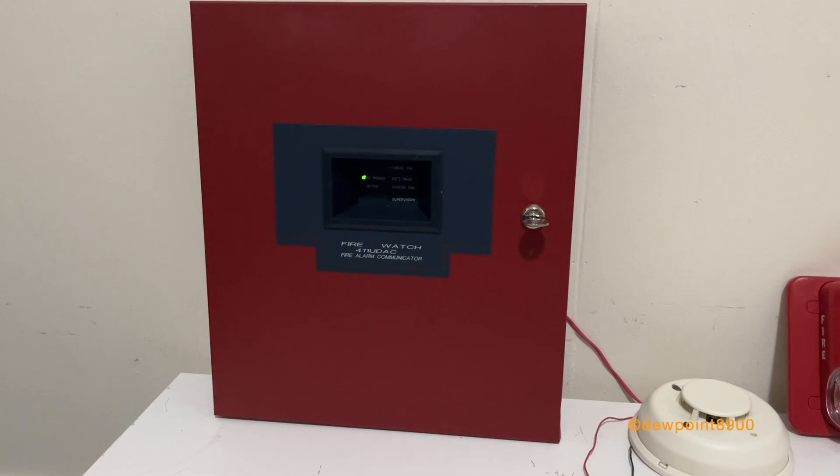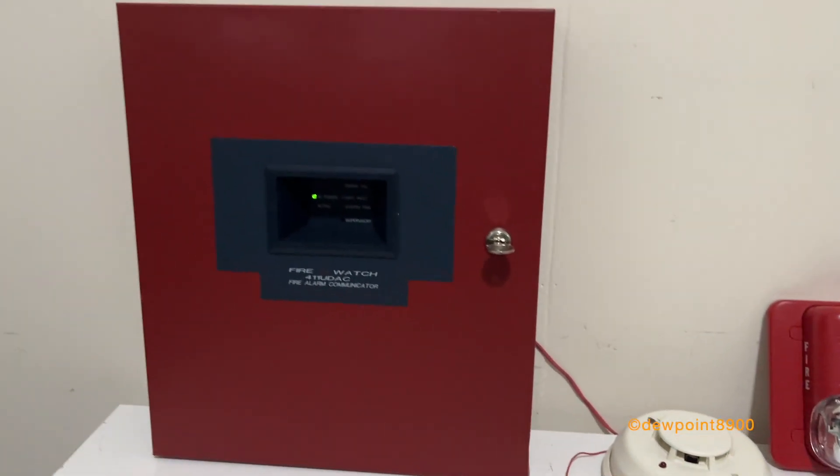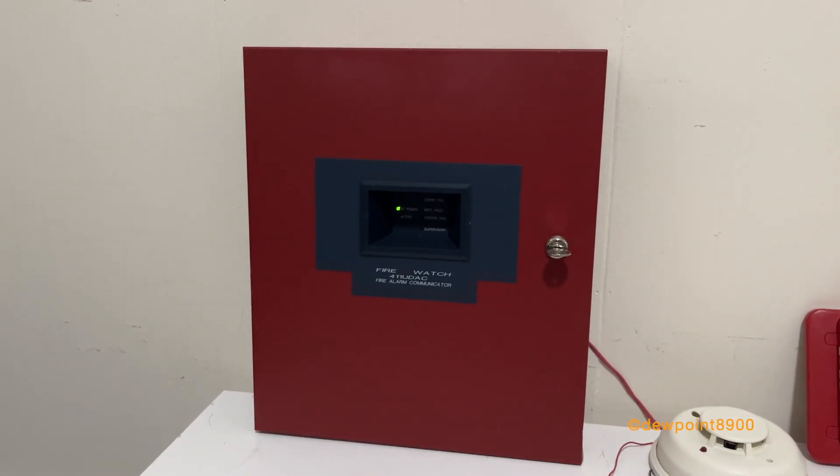There we go, very simple. Since the sounder is local to the detector, it can't be silenced by the panel, so we just reset and the sounder also silences.